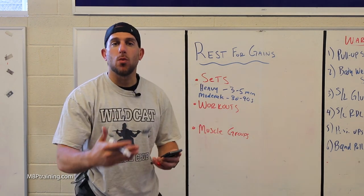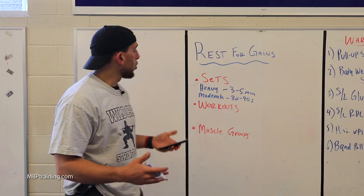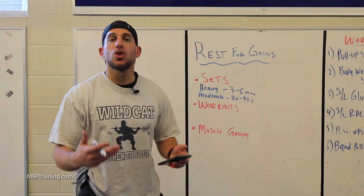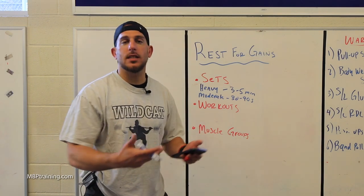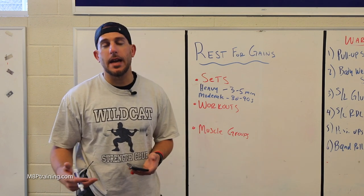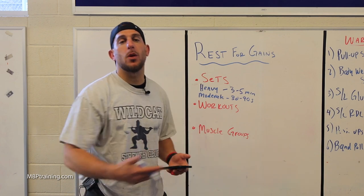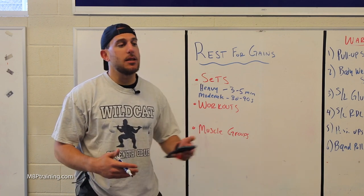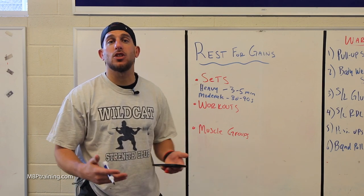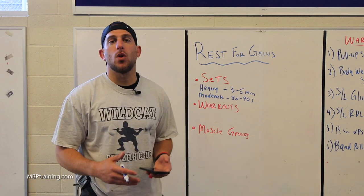Now let's move on to rest between workouts. Sometimes you hear people talk about two-a-days — is it good to do two workouts in one day? If you're going to do a two-a-day, I wouldn't recommend doing chest in the morning and chest at night. Maybe you do upper body in the morning and lower body at night because you're traveling or can't work out the following days. Another option is cardio in the morning and weights in the evening, because those are two different energy systems working.